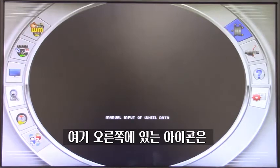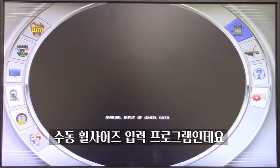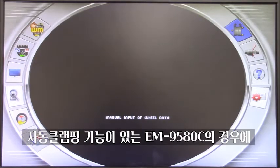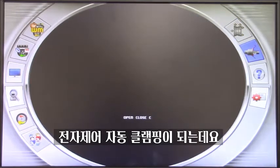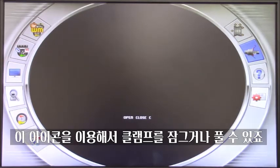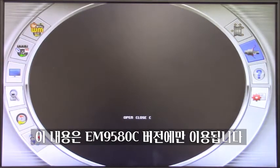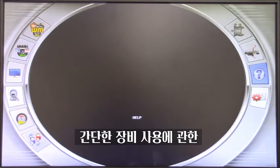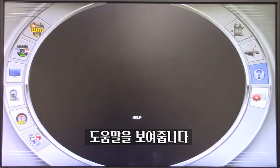On the right side of the screen, this program lets me manually input the size of the wheel — not really needed normally because the machine gauge does that for me. If we have a C version of the EM9580, meaning it has the electronic locking of the wheel, this icon lets me open and close that electronic system. This is available only on the C version. We also have a help button where the machine will show how to use some of the programs — it's basically a light user manual that can help us during operation.